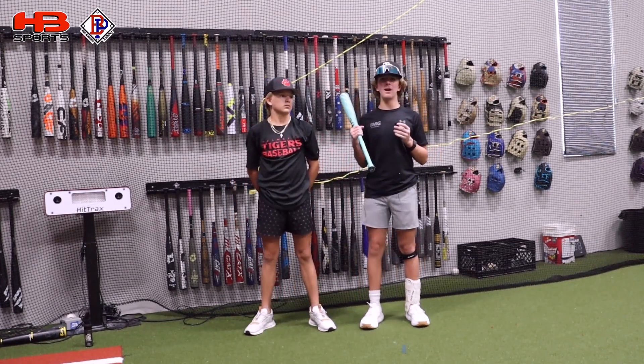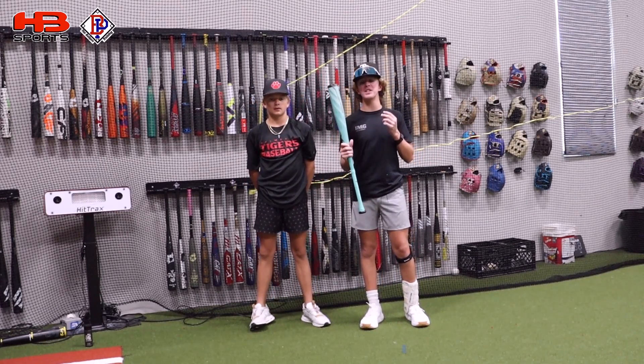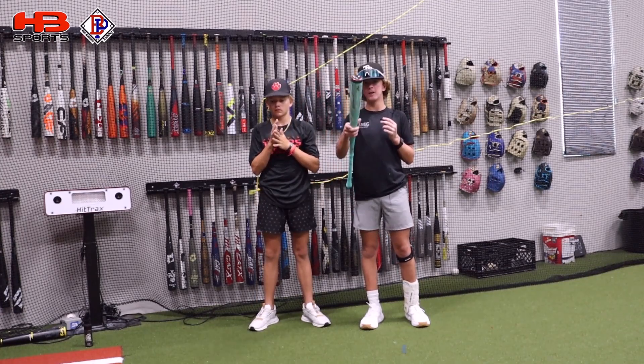Big thanks to Blake for coming out here and doing this review so we can have two different swings comparing the same bat and getting different thoughts. As always, big shoutout to Headbanger Sports for sending this bat for the review. Comment down below what bat you want to put the Mock AI against — we'll see you guys in the next video.